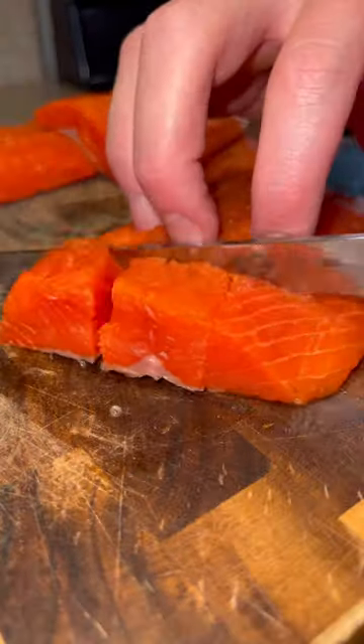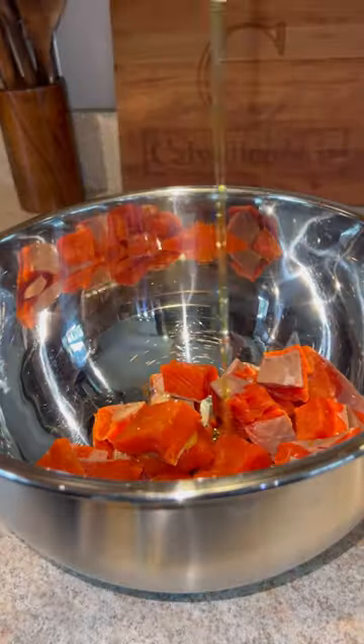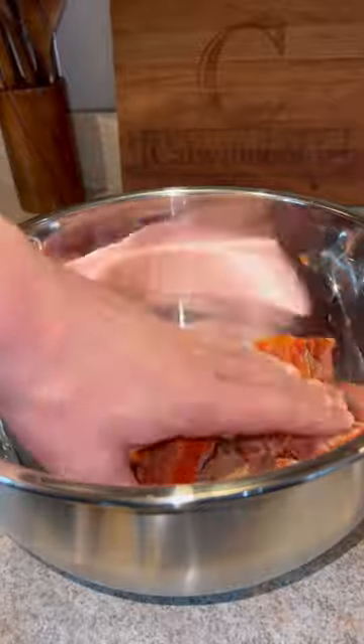First, we're going to take our wild-caught salmon fillets and cut those into small chunks. Then we're going to add those into a large bowl with olive oil, salt, pepper, and garlic powder, and give those a good toss.